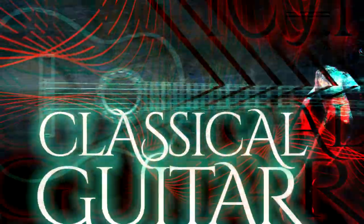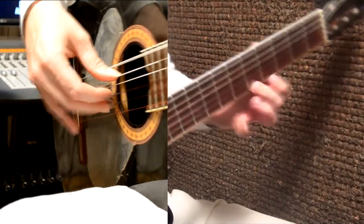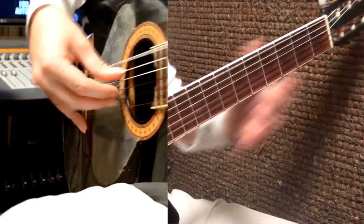Playing easy listening and the most beautiful classical guitar masterpieces is absolutely the quickest way to master flamenco guitar.